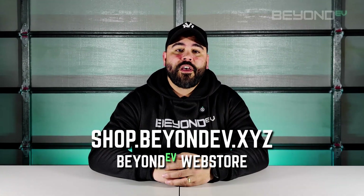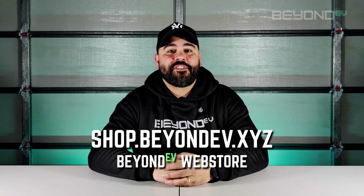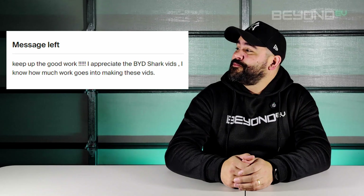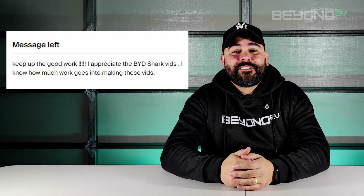The Beyond EV store is also open with shirts, mugs, stubby holders — just about everything you can think of that I can slap a logo on. I just wanted to give a quick shout out to a viewer in Texas who bought a Beyond EV t-shirt this week and left a kind message for the channel. It's amazing to think that someone in Texas is walking around in a Beyond EV t-shirt. Your support is much appreciated — thank you very much, mate.